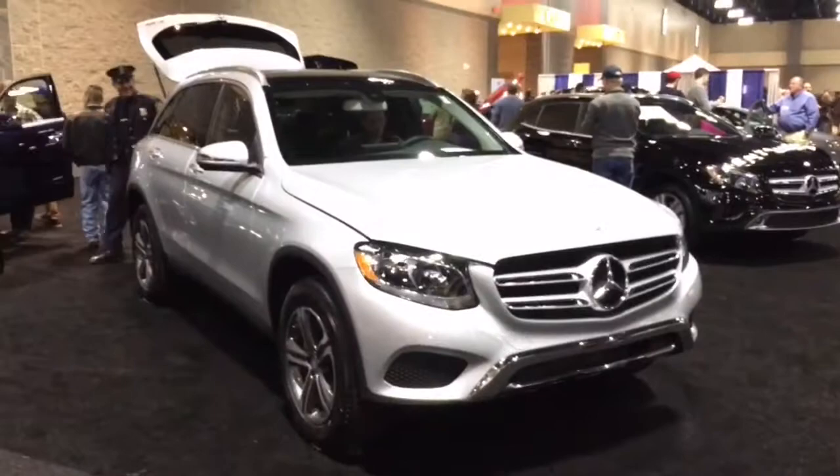The GLC class comes in one trim, the GLC 300, which starts at just under $39,000.